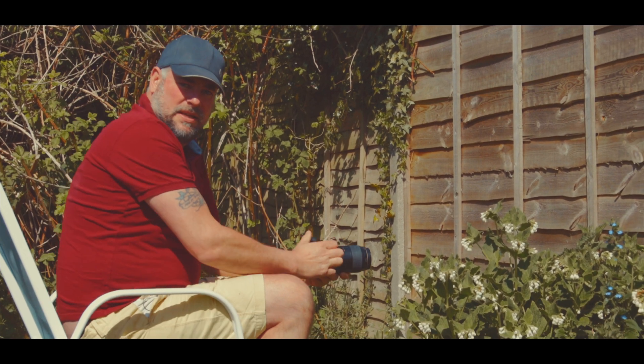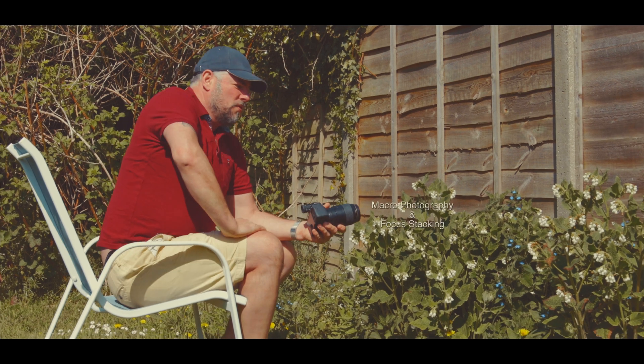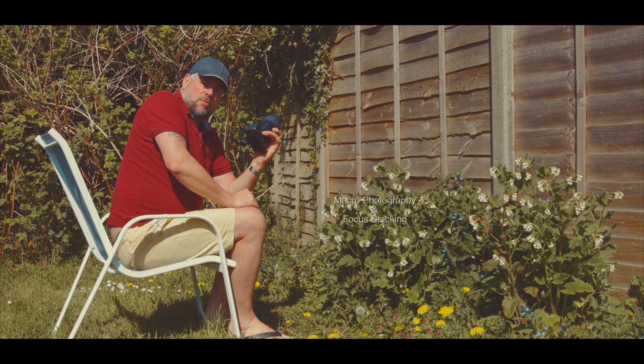Well, good day everyone and welcome to IR Photo Tours. Today we are going to be talking about macro photography and what we use.